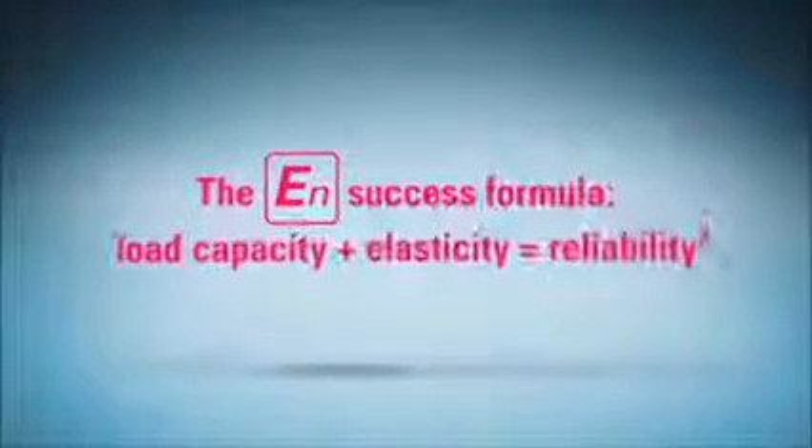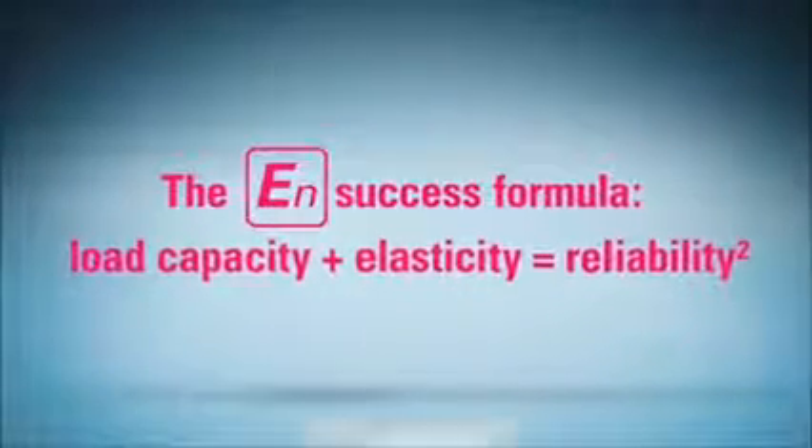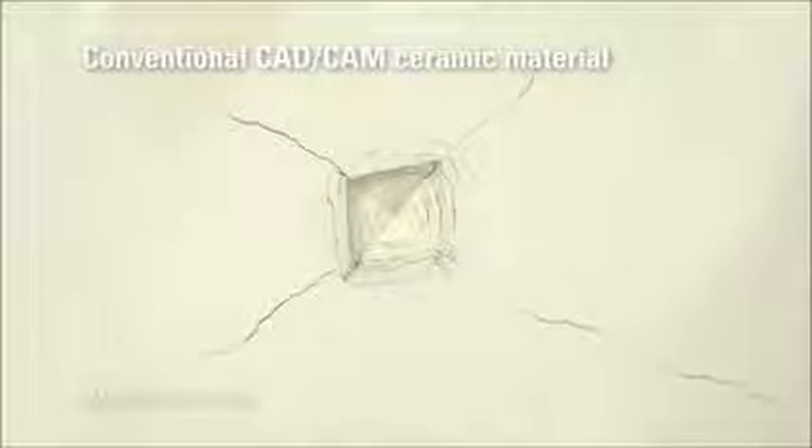Long-term reliability is one of the major success factors for any dental CAD-CAM material. A criterion for measuring the reliability of material is the so-called Weibull module. The test results of Vita Enamec are twice as high as those of comparable materials. If a fissure occurs, for example due to incorrect processing, the brittleness of traditional ceramics can be a definite disadvantage.